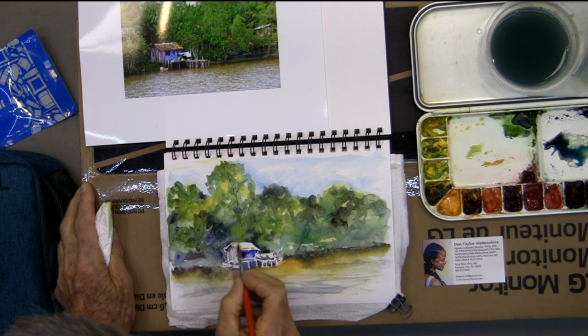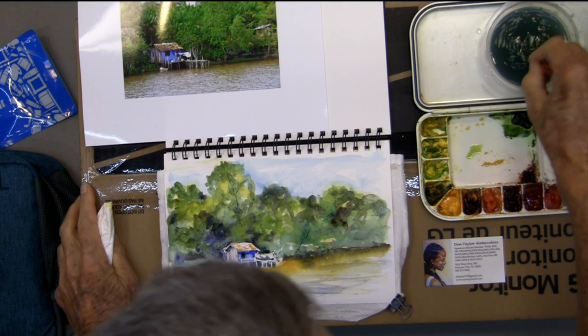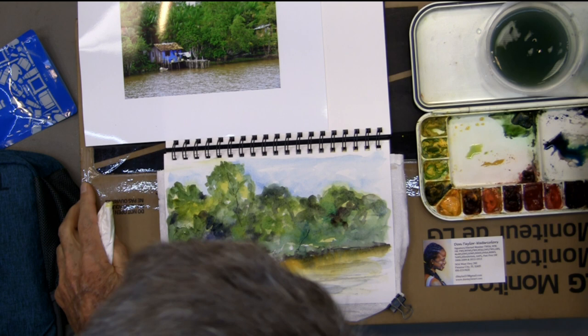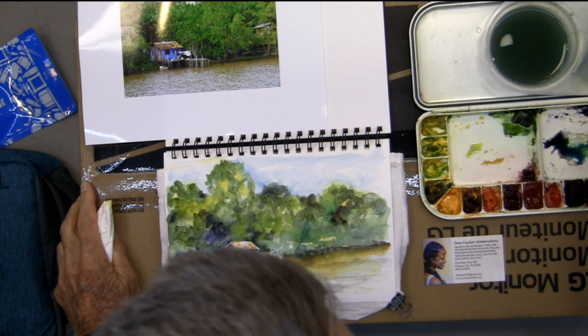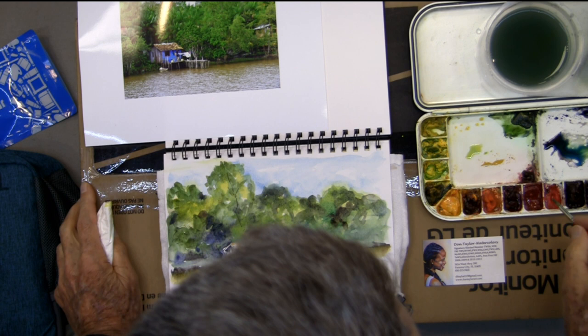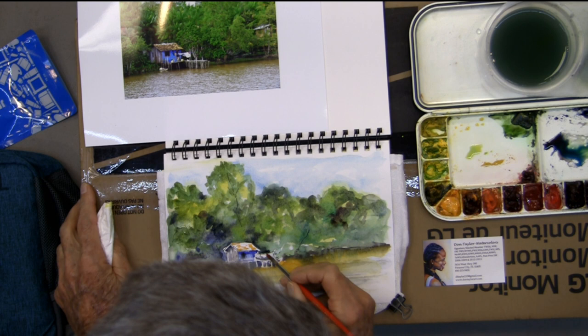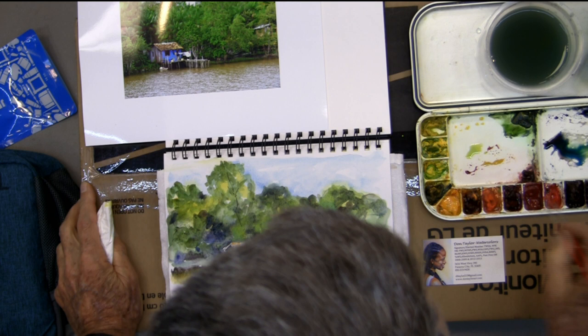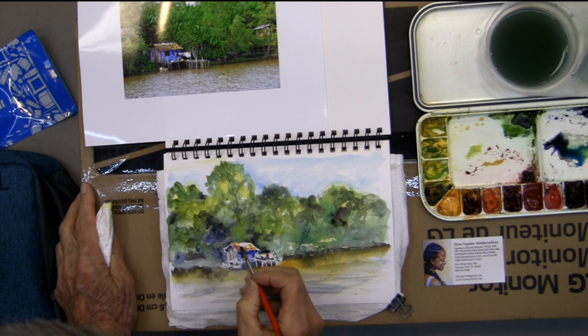This paint is dry enough around here now to begin to lay in some of this color. There's a clothesline out here — they all hung their clotheslines on posts out in front of their place. Just push a little bit of interest and put a couple of little colors in there to bring that out.